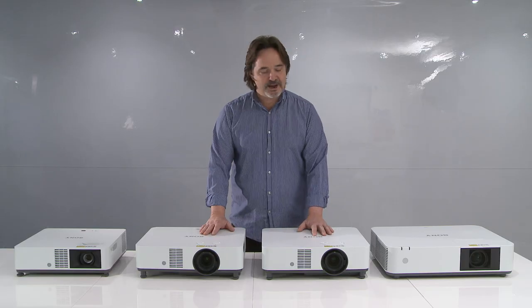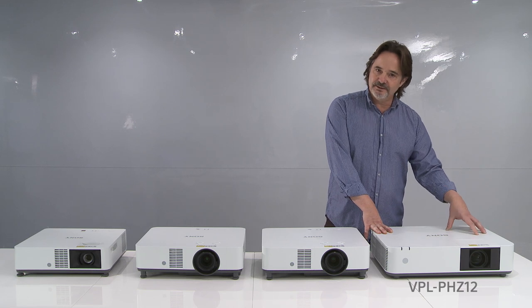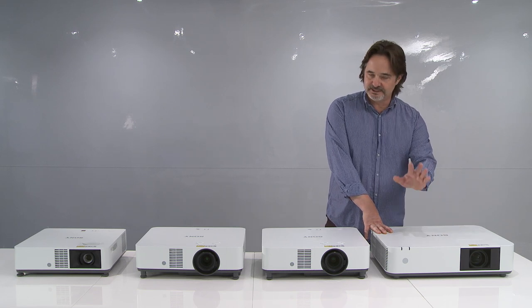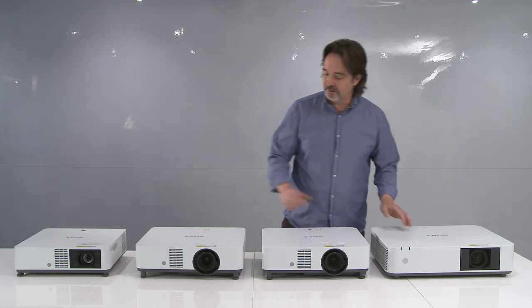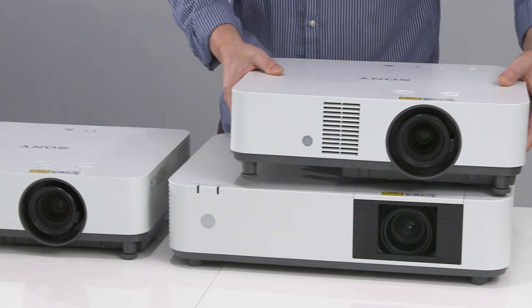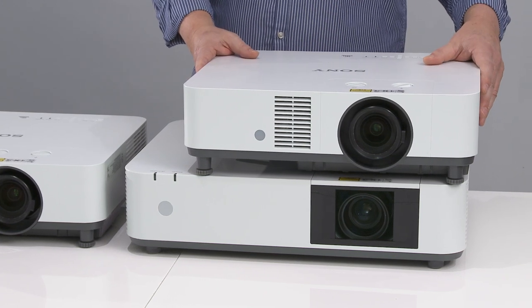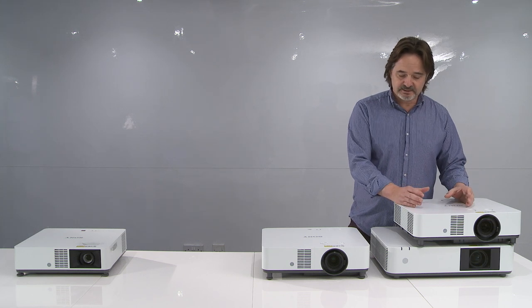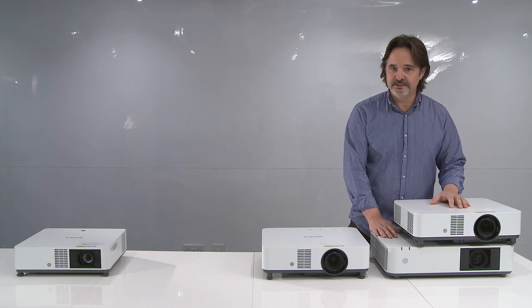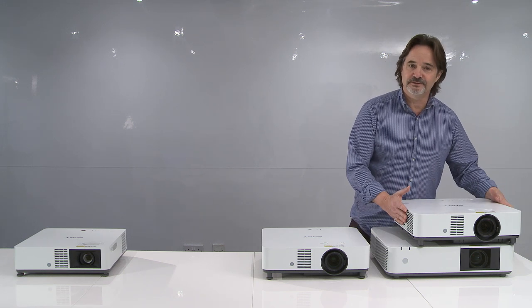The first thing I want to point out — if we look at this model here, you should all be familiar with this. This is the PHZ12, which we introduced at the beginning of this year, and we've sold a lot of these because of your success. The PHZ50 will replace this model. We've reduced the chassis size almost 30 percent. The optical engine is a little smaller — 0.64 panel size — but the same quality, same color accuracy, same contrast; everything is just the same. We've just been able to reduce the size.